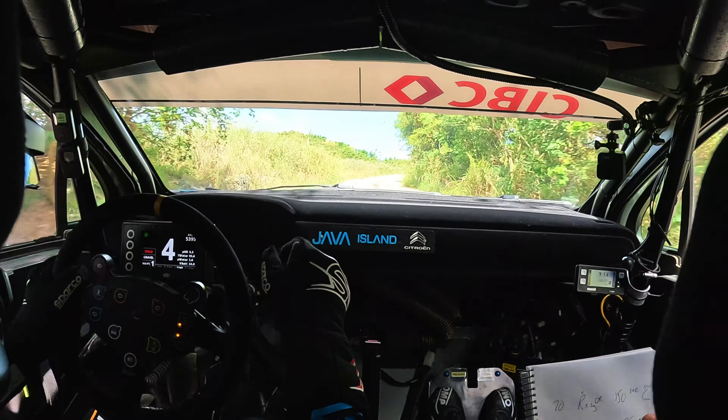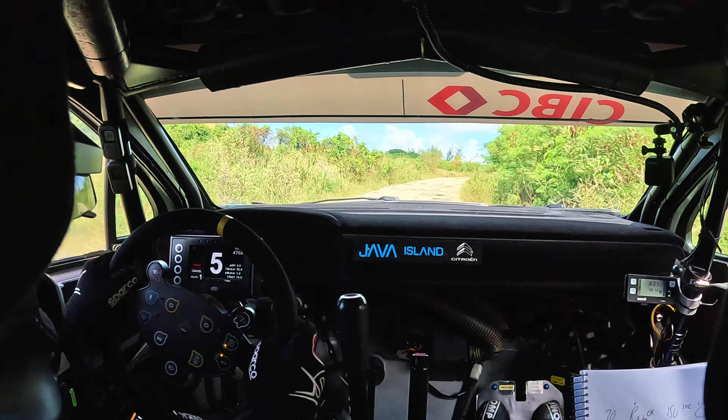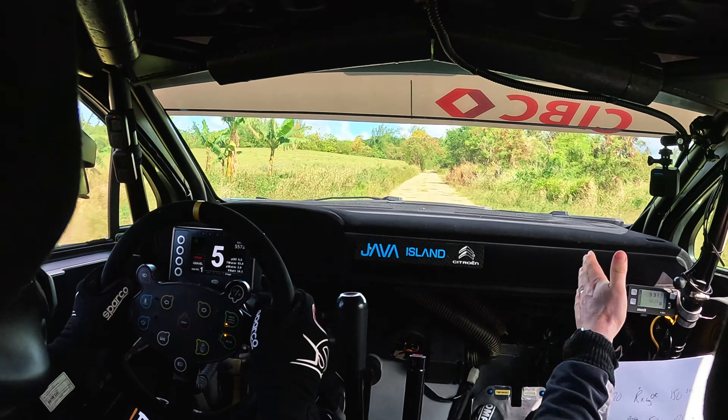To flat right over crest, extra long. 150, seat crest, slowing into right 3 plus. Break in the middle.